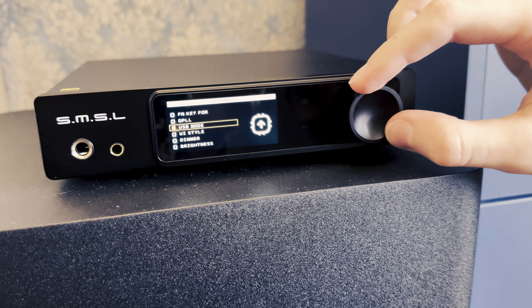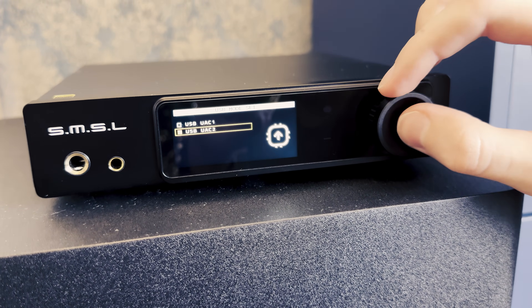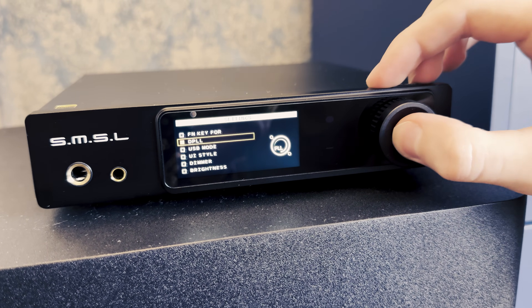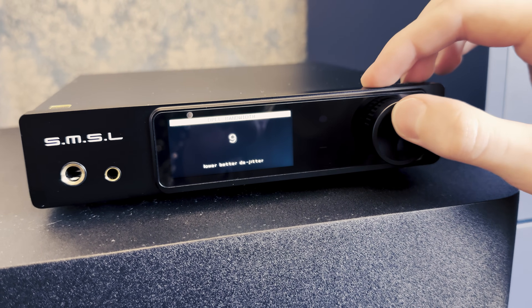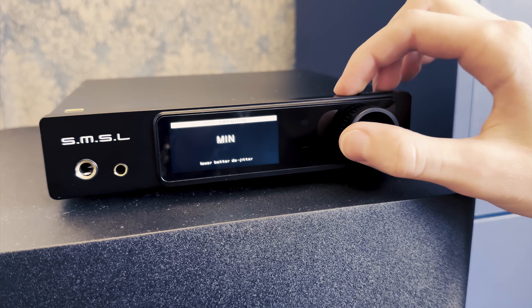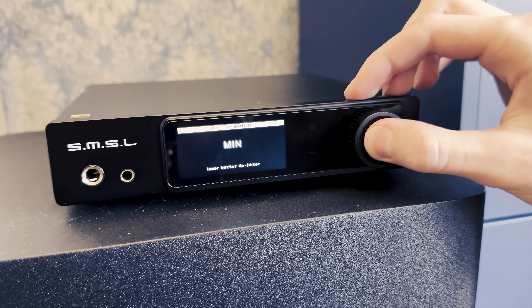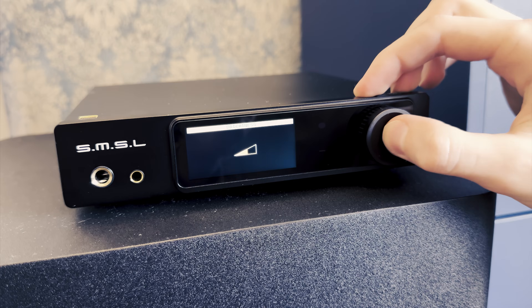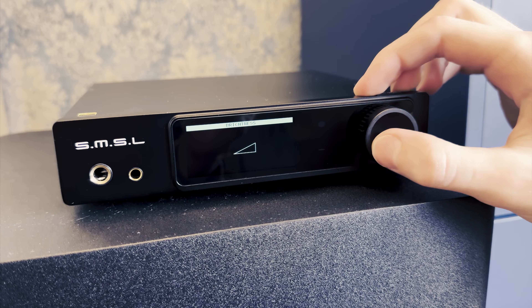Next to the screen you will find a rotary, stepped digital knob that allows for intuitive control over the DAC, including volume adjustment and changing the internal settings. While it looks almost identical to the one on the DO100 Pro, it's designed with a bit more finesse. It has a firmer feel, minimizing wobbling, and it responds with satisfying, more tactile feedback. Unfortunately, it seems a bit less accurate, as rapid volume adjustments can be unpredictable at times.